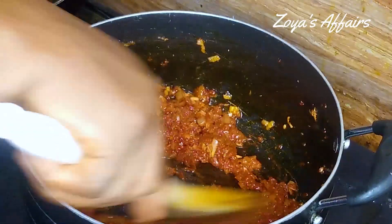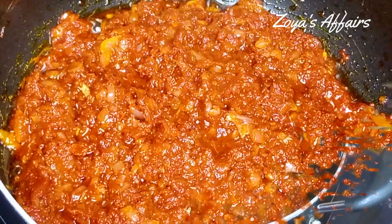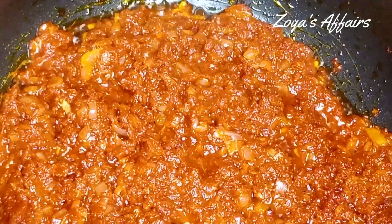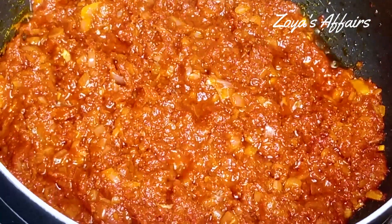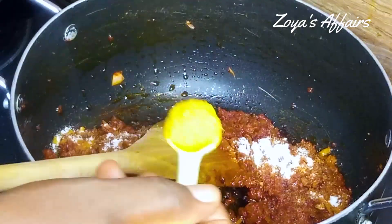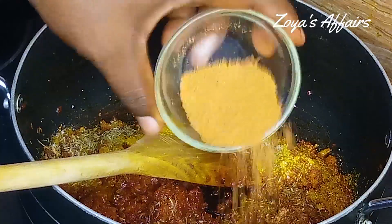I let it sit for another two minutes, and after two minutes it should look like this — oil has started to flow to the top and has begun to separate. That is how you know your stew base is ready. I'm going to stir this up now and season with some salt, curry powder, thyme, and some shrimp powder.